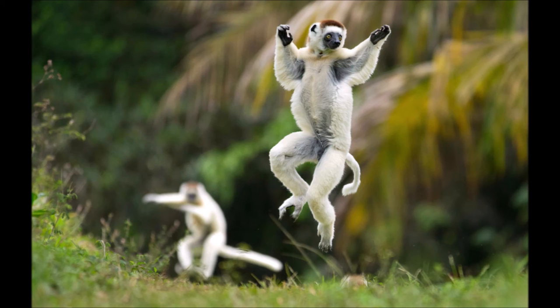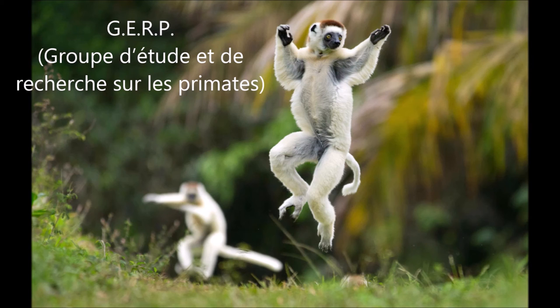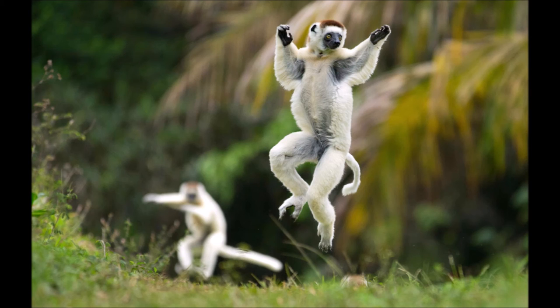There exists a charity network called the Lemur Conservation Network. It allows you to find a charity to support individual species of lemur, including the Verreaux's Sifaka. Charities include GERP, which is a French acronym I would butcher if I tried to say, and the Aspinall Foundation. Each charity helps protect multiple species of lemur, so if you support one species, you can support many more.